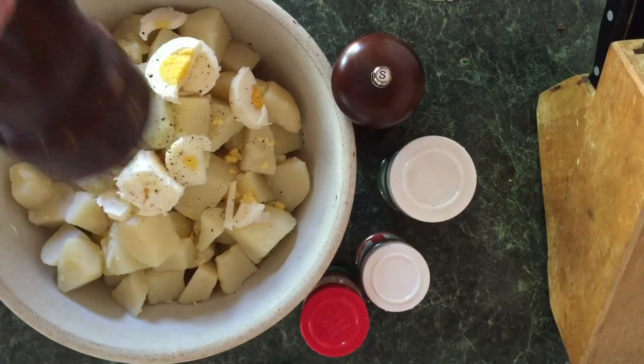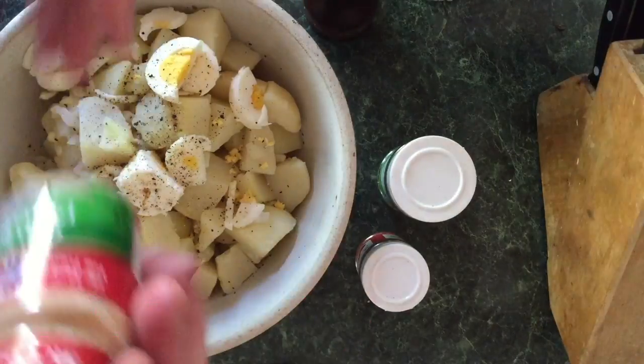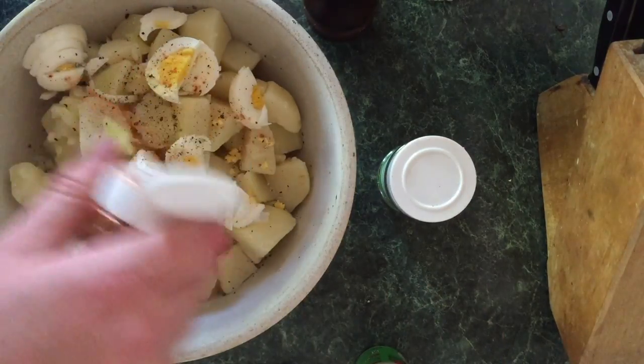Here's where the spices come into play. First up, dump a little bit of pepper on there. I personally like to season by feel — I've done this so many times I know how much to use. If you're doing this for the first time, you're going to want to use the right amount, so taste it after you mix it and see how it tastes.